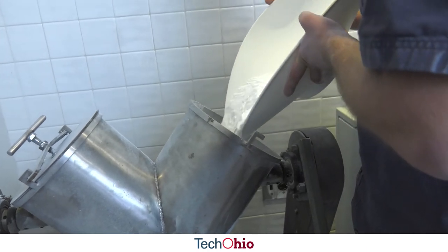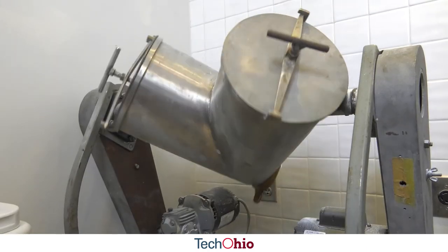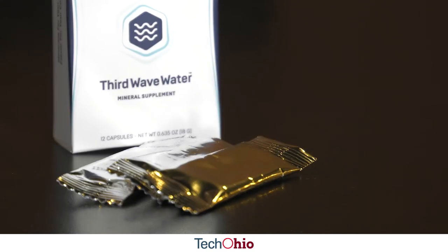Distilled water really flattens coffee, so you need some minerals for the actual coffee to attach to. A pack will make enough water for 15 gallons, and for about 10 cents a cup you can have a fantastic coffee experience.